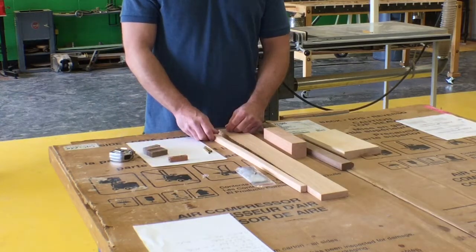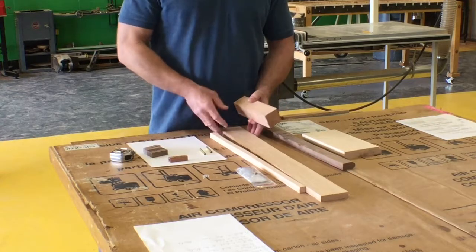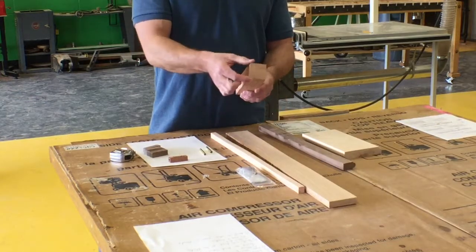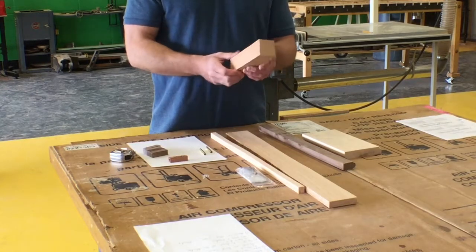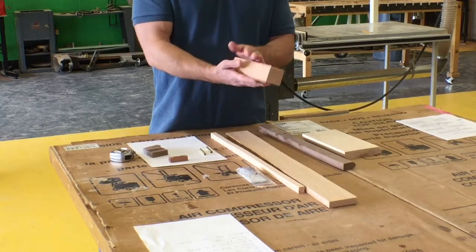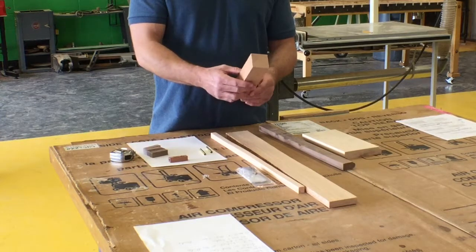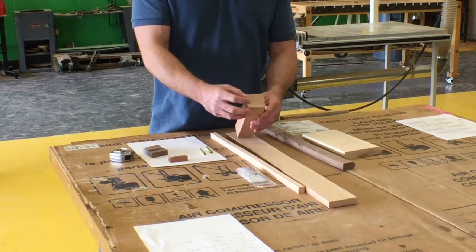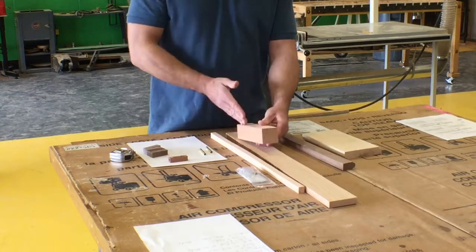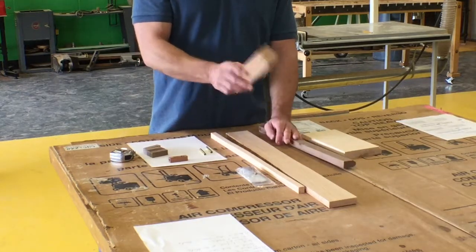Once we're done with that, we'll drill the blanks and glue the brass tube. For scrap that's just a block of wood — about 1.5 by 1.5 inches — we need to joint one edge, table saw the other, and plane each surface to get a square block. If it's rough, it won't work. With this squared block I can go to the bandsaw, set the fence 5/8 inches from the blade, cut a piece off, then turn it and send it through again at 5/8 inches wide to get my blank.